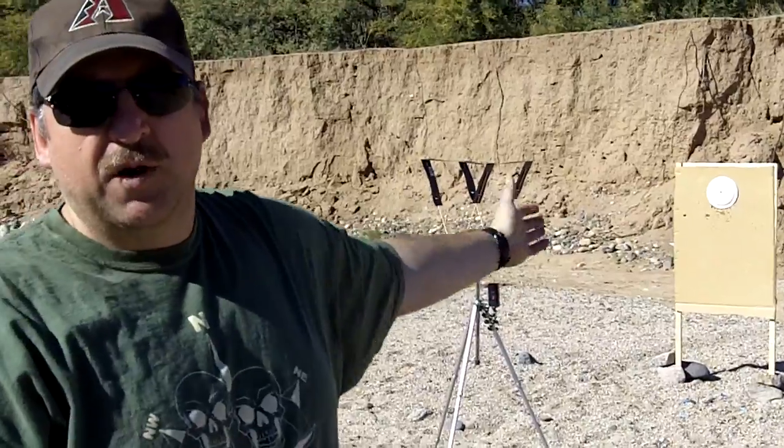Jack here with Two Brothers Adventures. We're out in the desert today. We brought the chronograph and we're going to measure some bullet velocities today. What bullet velocities allow us to do is calculate the foot-pounds of energy from any particular bullet based on its weight versus the speed that it's traveling.